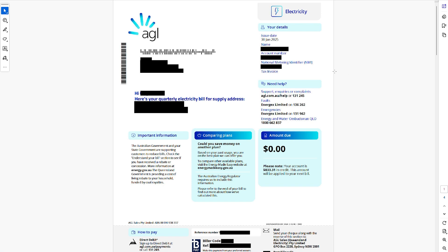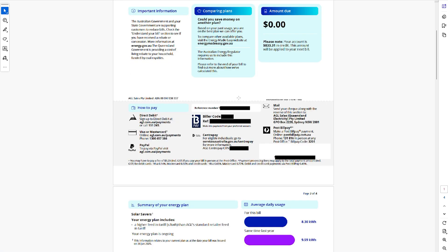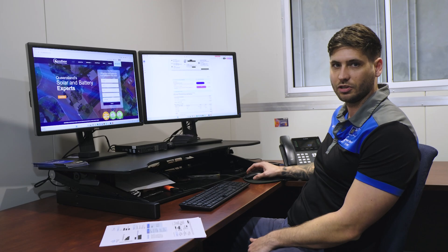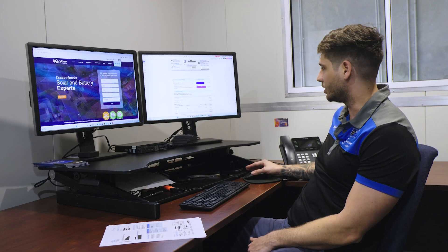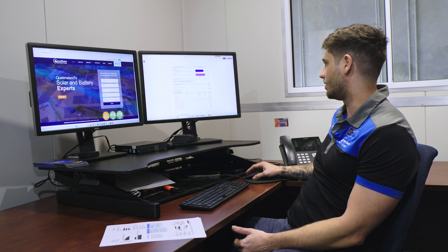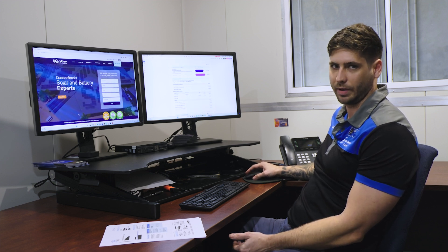So I've got a customer's bill here. If you scroll down on your bill, you'll get this little line here that says your average daily usage. So you can see for this customer, they're using only about 8.3 kilowatts a day and only about 9.5 last year — pretty low usage. But just looking at that doesn't really mean anything, because you need to see how much you're actually exporting. Whatever you're exporting to the grid is how much power you have to put into a battery.